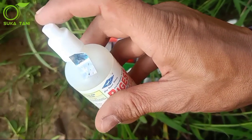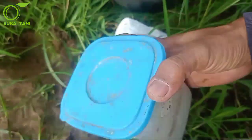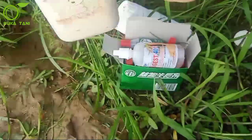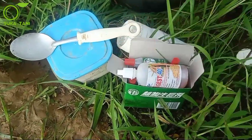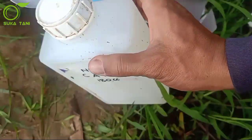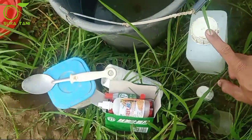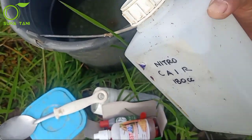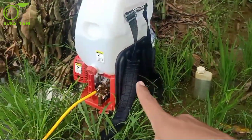Selain merek dagang Bigas ini, teman-teman bisa juga memakai Digger, Hoki, dan sebagainya. Ini yang di toples adalah fungisida Ditan M45, tujuannya hanya sebagai pencegahan jamur yang menyerang padi kita. Kita gunakan tiga sendok makan, sudah cukup. Yang terakhir adalah nitrogen cair — teman-teman bisa mengganti dengan Ultradark dari Pak Tani.